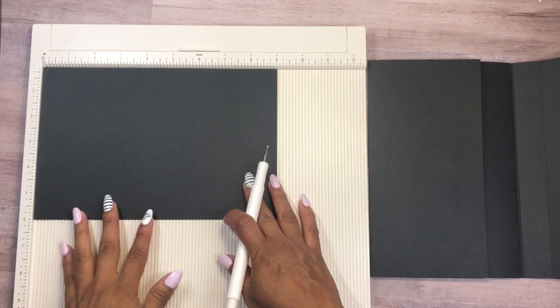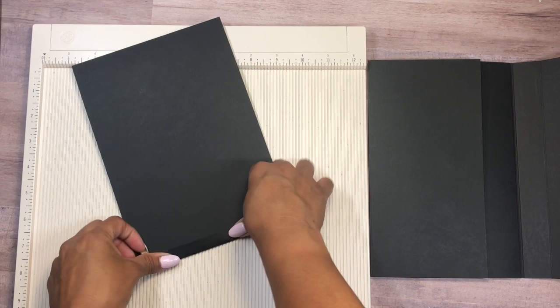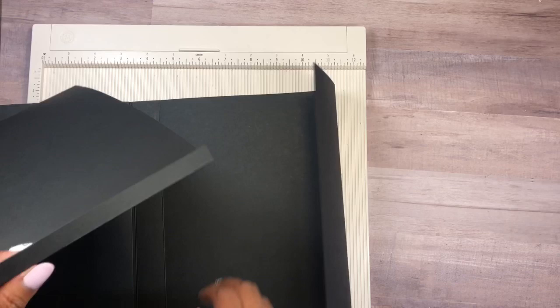Now I'm going to use a piece of six inches by nine inches and score at half an inch along the nine-inch side. We're going to fold along the score line and add this piece on the back center, just like that.